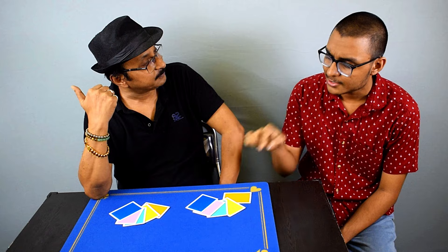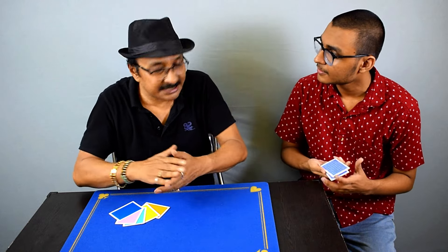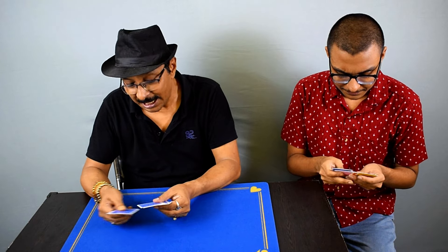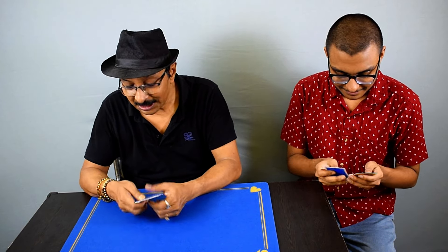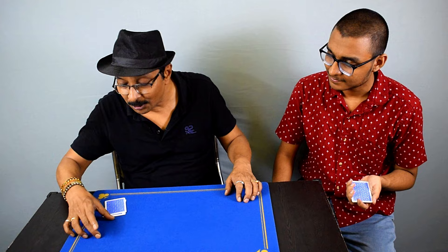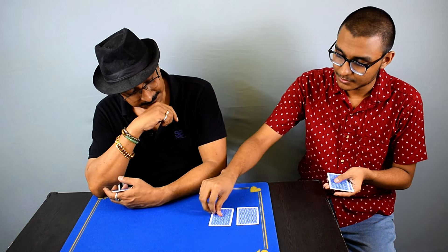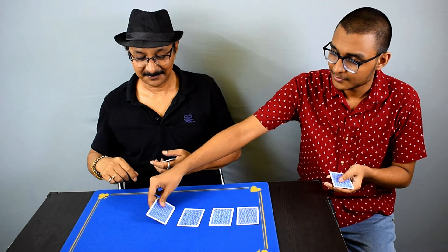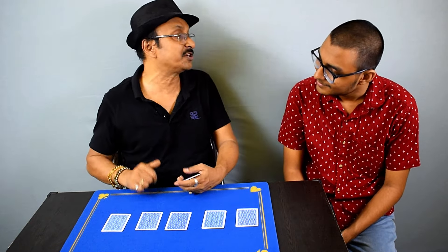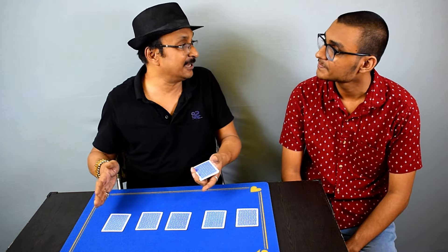Pick up any one set — this one? Just pick it up, turn them face down, and mix up the cards as much as you want. I'll do the same. Now place these cards in a straight line on the mat, facing down. One, two, three, four, five. We have five different colors in a random order.